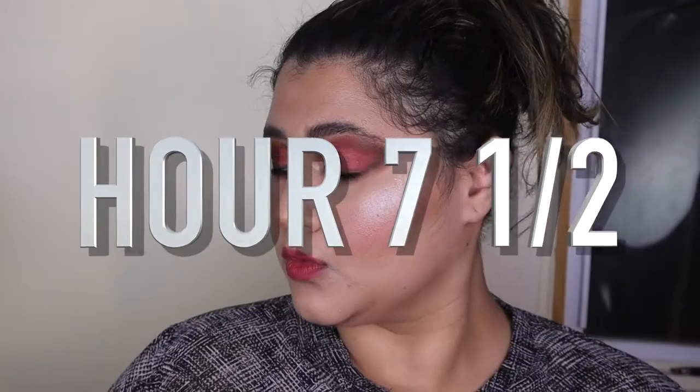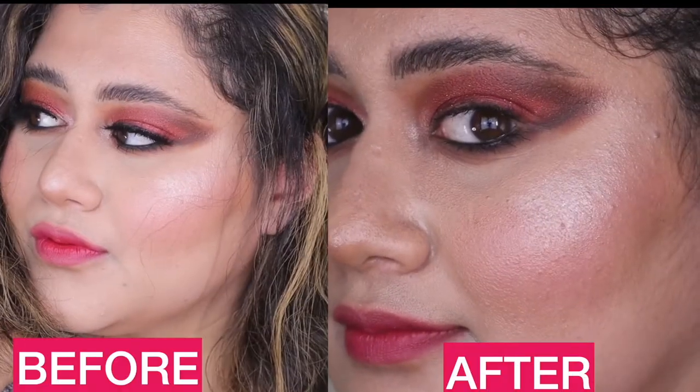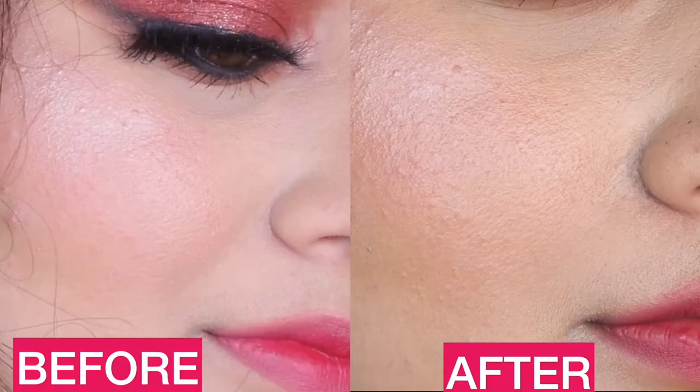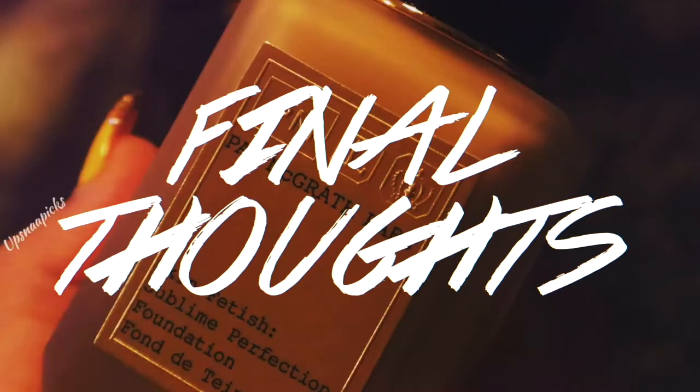At hour five you can see just around the nose a little bit of oil and dewiness coming through. At hour six the hair was a mess. I wore this for seven and a half hours — I was so impressed with how well the highlight stayed on, absolutely insane. It wore pretty well overall, but right in the center of the face you can see it kind of really didn't stay as long. Overall not too bad.